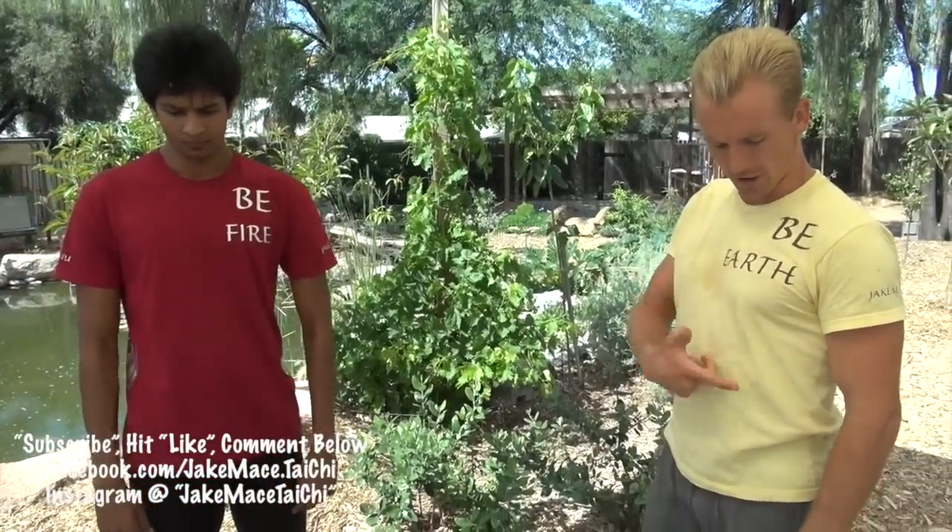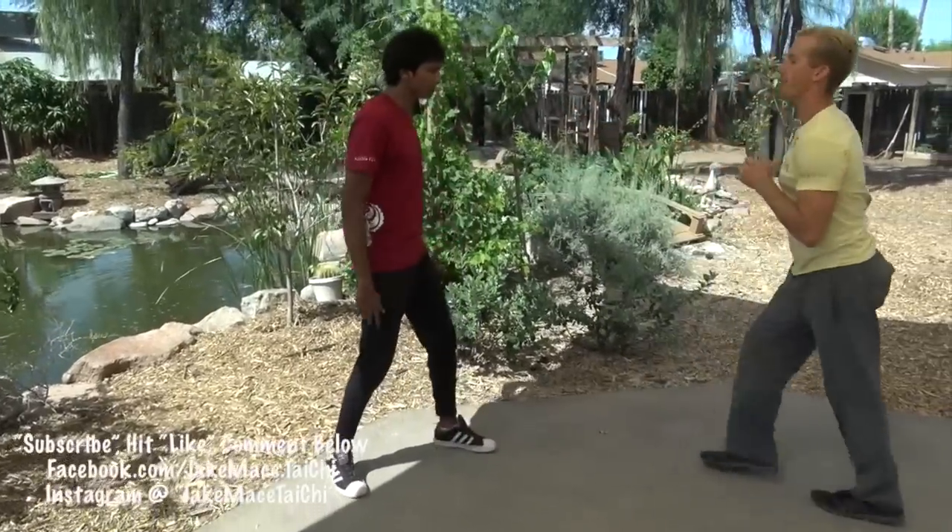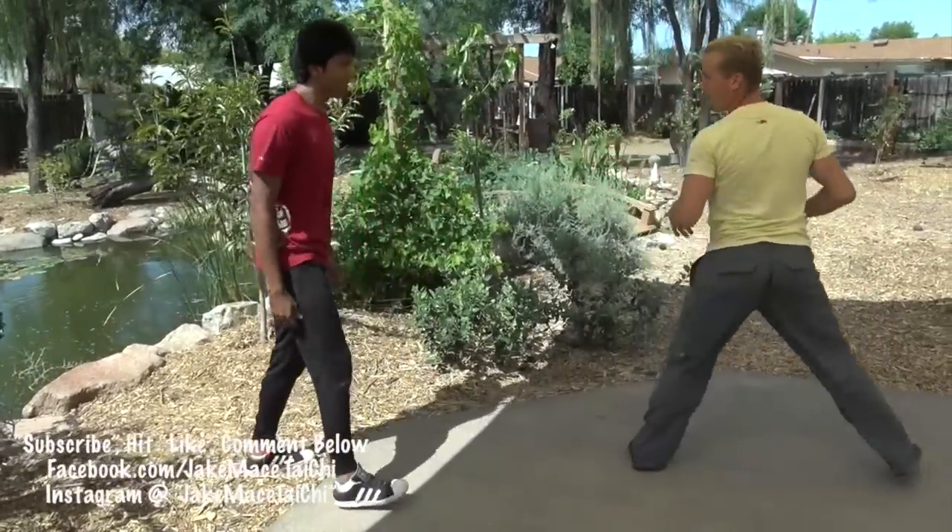There's also a fighting system based on each animal. For Be Earth, we are trying to harness the power of the monkey. In my opinion, there are four kicks that encompass the fundamentals of all kicks contained within most martial arts styles: number one is the front kick, number two is the roundhouse kick, number three is the side kick, and number four is the hook kick.